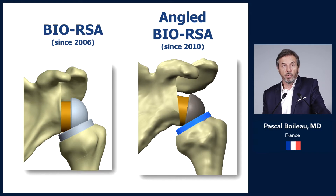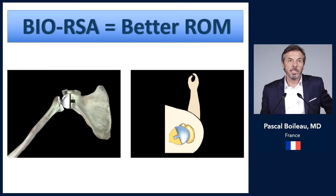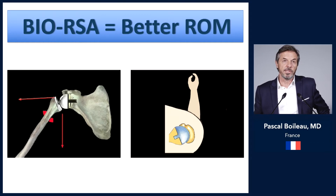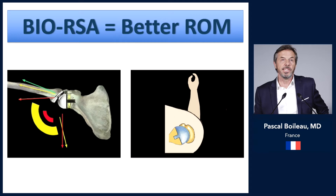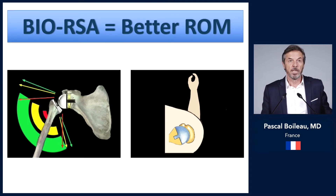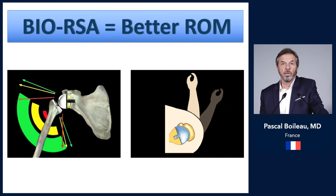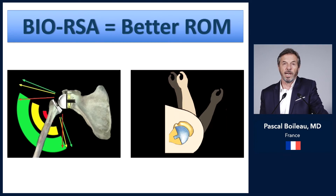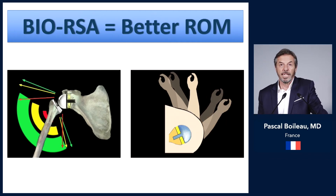Early in my experience I used a symmetrical disc of bone graft, but in 2010 I changed to an angle BIO-RSA with an asymmetrical bone graft. By lateralizing the sphere and base plate in a reverse prosthesis, you increase range of motion in the vertical plane — increasing active forward elevation and abduction — delay inferior impingement, and have less scapular notching. In the horizontal plane, you delay posterior and anterior impingement, both of which limit external and internal rotation. So lateralizing the base plate and sphere gains both internal and external rotation.